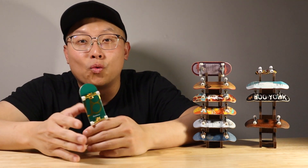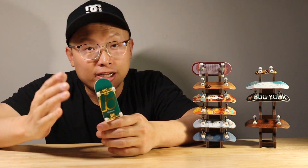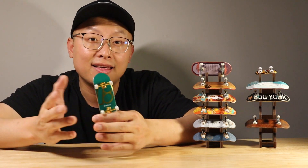Hi guys, thanks for watching. If you like it, please subscribe and leave a comment below. Share with me how you feel about the TakeDeck new Pro Series. Thanks.